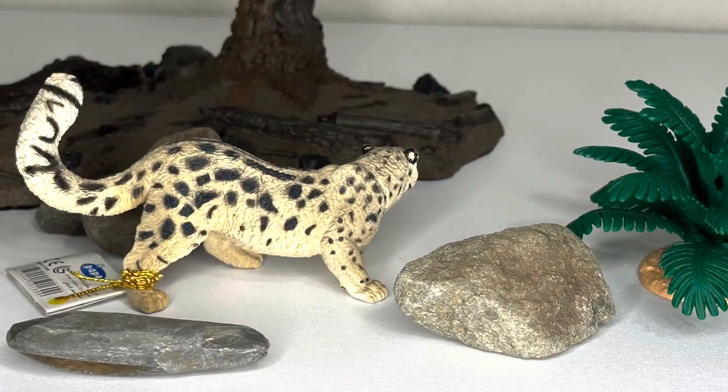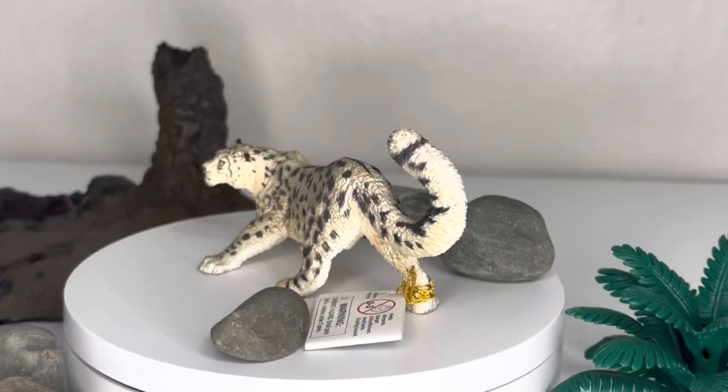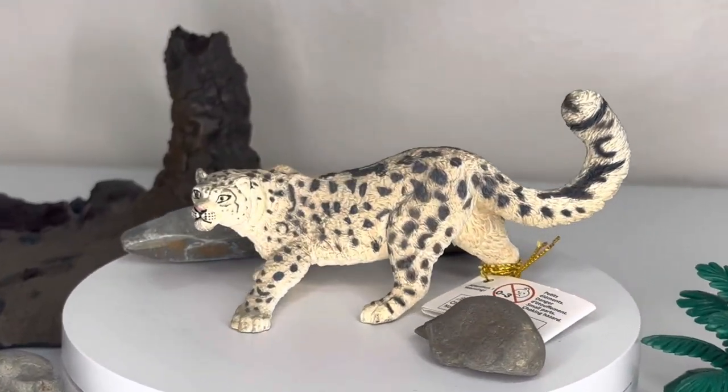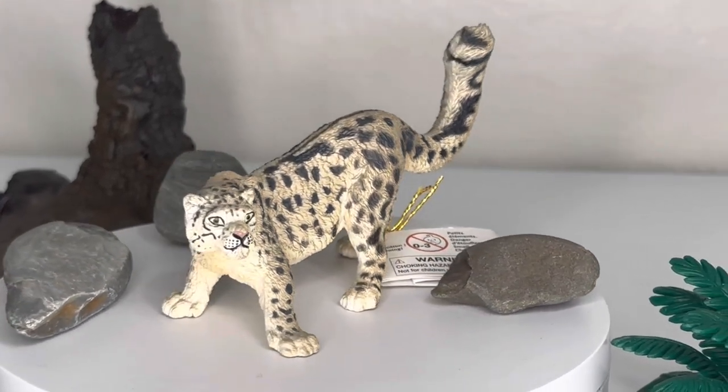Before we get into the meat of this review, just a refresher for those coming back or for those new here: I look at figures in three core categories — the sculpt and detail, the color and paint applications, and finally the articulation or posing. So let's get right into this first section with the sculpt and detail.